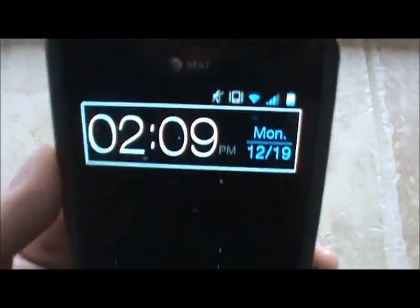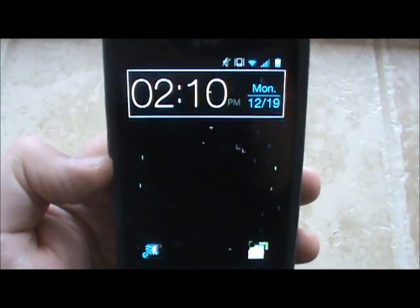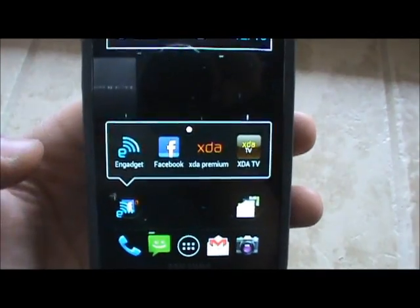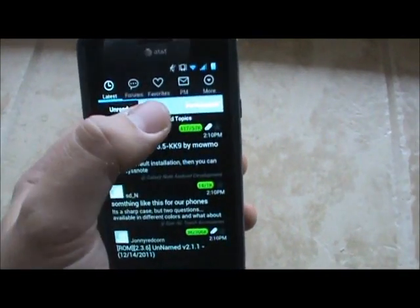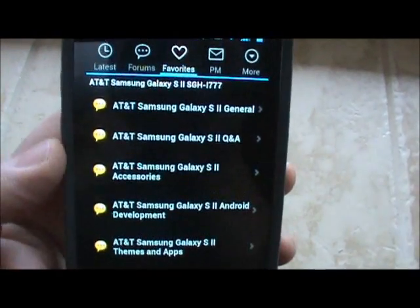As you can tell I'm on a custom ROM right now. This will work if you're stock and rooted and have ClockworkMod recovery. The first thing you're going to need is the XDA premium app — I'm not sure if this works with the regular app or not — but we're going to go into the Samsung Galaxy S2 forum.